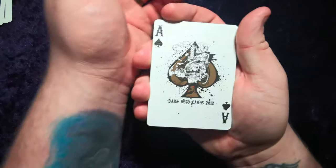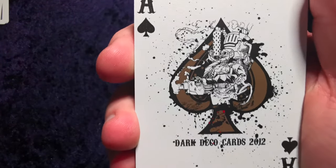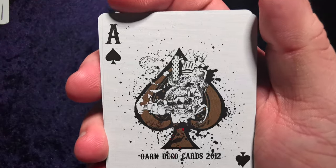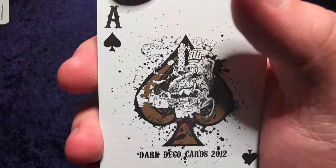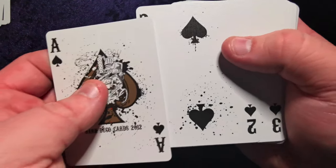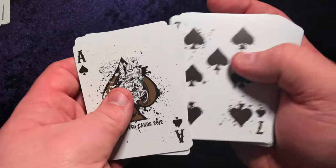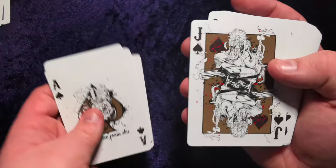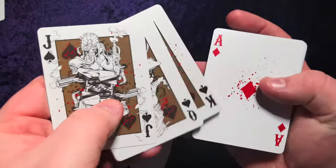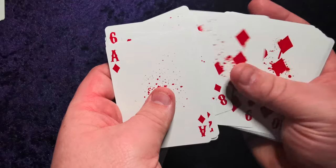It's very steampunky — it's a guy in like a pilot's helmet sitting on what looks like a coal fire, almost like an oven with an exhaust pipe. It looks like a smoking gun. It's pretty cool. There's paint spatter — I love it, it feels really ominous and almost handmade. The royalty looks pretty awesome, very steampunky. It continues on the diamonds where the spatter looks a lot more like blood in red — pretty cool.